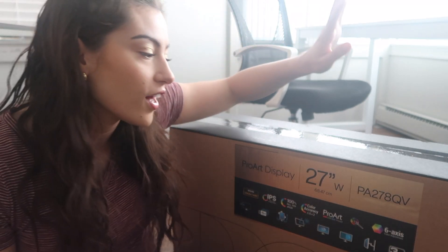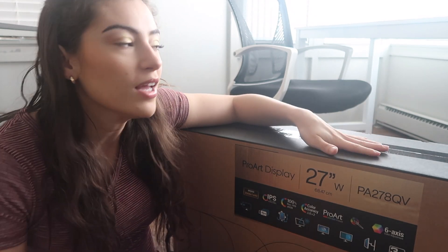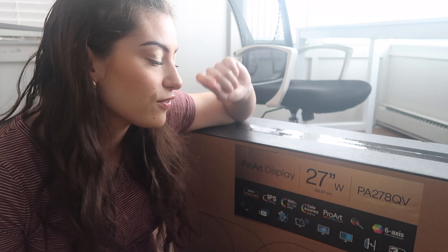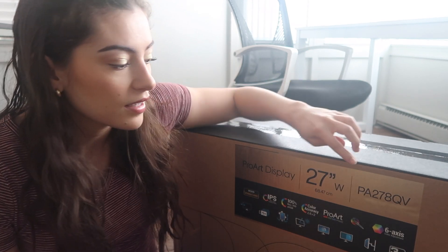For the beginning portion of this unboxing video, we are on the floor in my office because this is how I can fit most of the box in frame, but I'll be switching it up when I'm setting everything up. For my monitor, I went with the Asus ProArt display PA278QV, and I got the 27 inch.